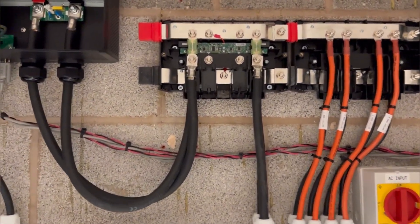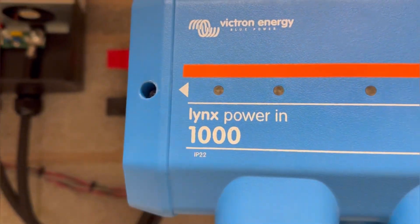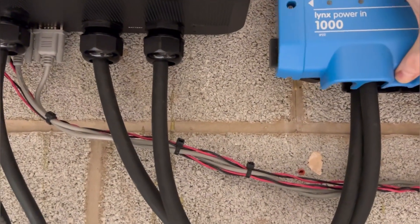Of course the terminals will not be exposed — we have plastic covers, so we're going to put these covers on top because the power is really high.